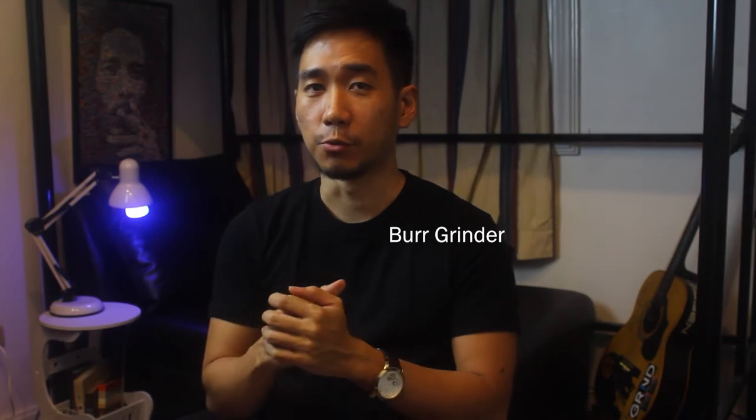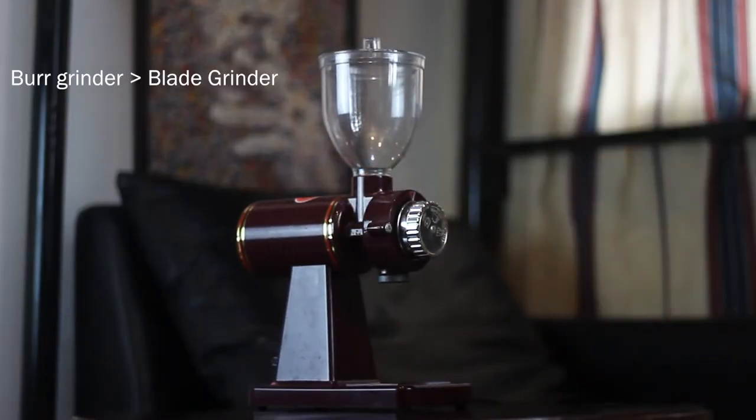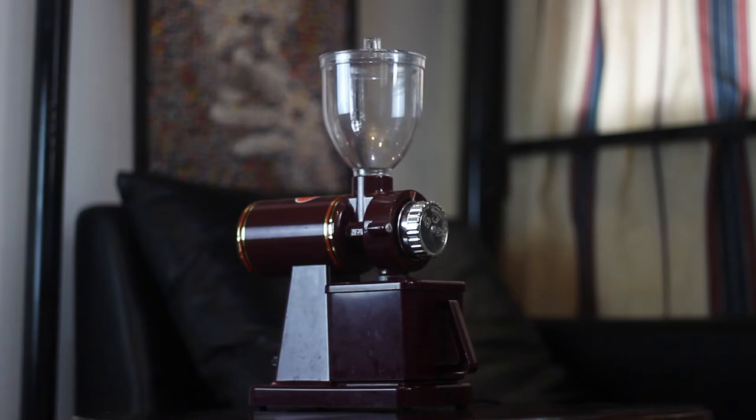Since you're buying whole coffee beans, you need to have your own burr grinder. Compared to blade grinders, burr grinders produce a more consistent and uniform grind size, which is an important variable in the brewing process.